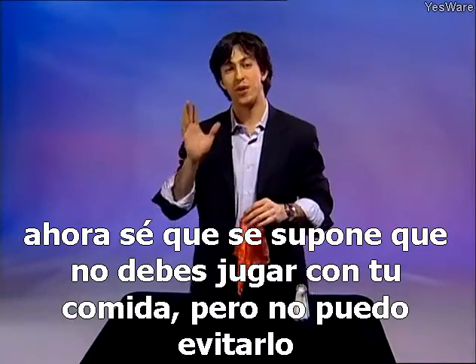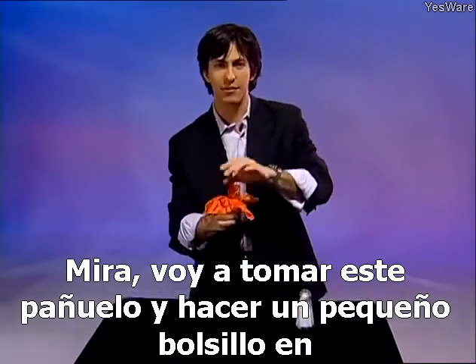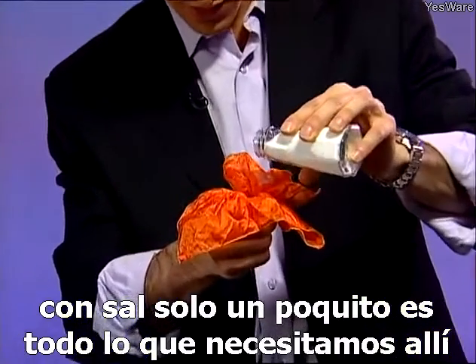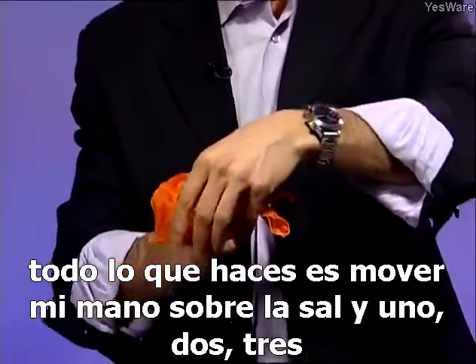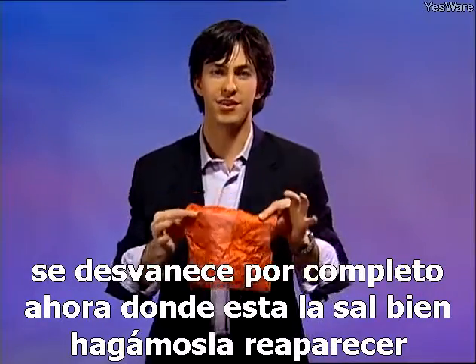Now I know you're not supposed to play with your food, but I can't help myself. I'm going to take this handkerchief and make a little pocket in my fist. I'm now going to fill that pocket up with salt — just a little bit is all we need. All I need to do is wave my hand over the salt — one, two, three — and it completely vanishes.